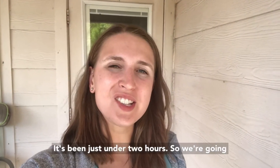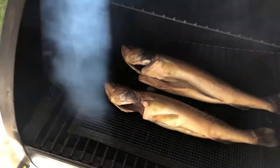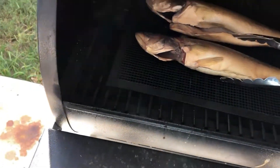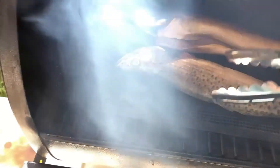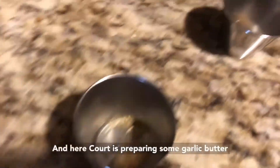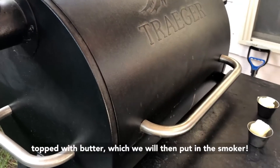It's been just under two hours, so we're going to attempt to flip them now as long as they're not sticking to the mat. Cora is preparing some garlic butter with a little bit of minced garlic and rosemary topped with butter, which we will then put in the smoker.